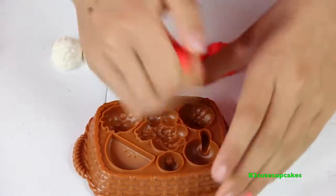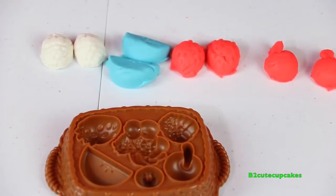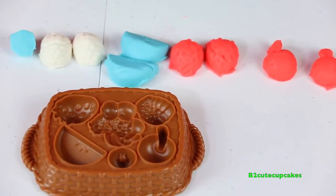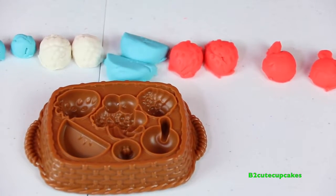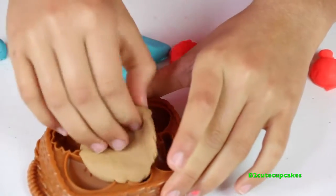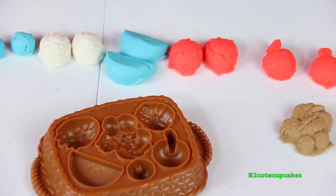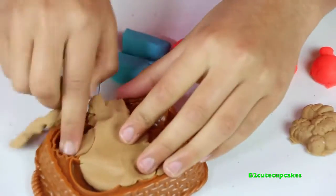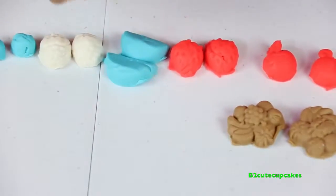I'm going to make another one. Now I'm going to make a blueberry, then make another one and remove the excess. Now I'm going to make this big pile of fruit - I'm going to make it brown - and then remove the excess. Play-Doh is lots of fun! I'm going to make another one, press, and remove the excess. Now I'm going to put it all in the basket.